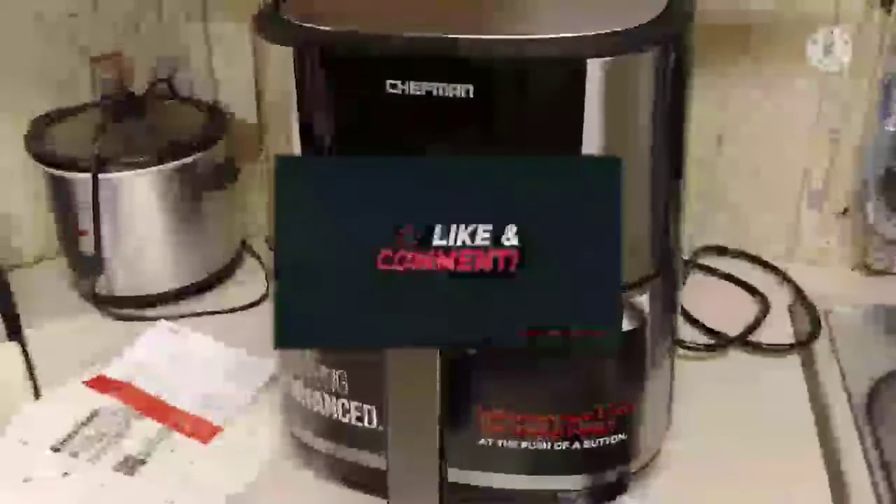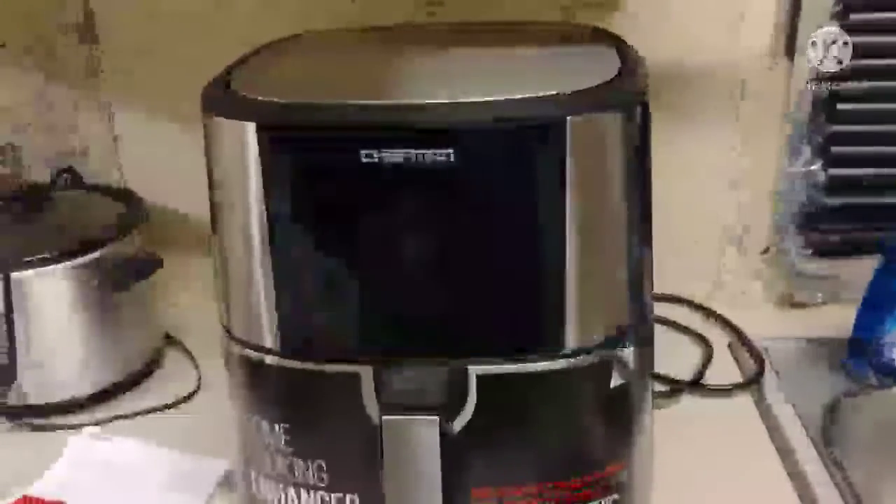What up y'all, your boy H-and-I-See-Rolling is back at it again with another video.